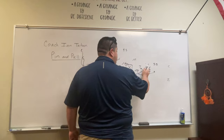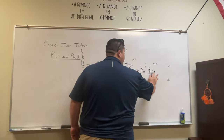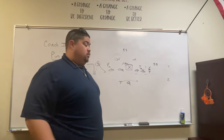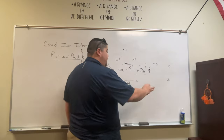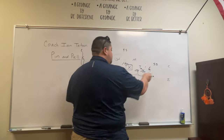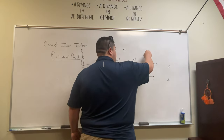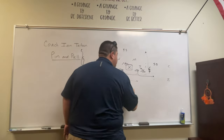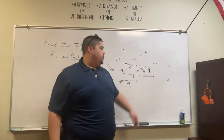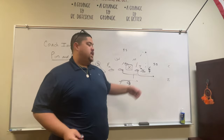Once you start to get nice with it — as the kids would say, 'I'm nice with it, Coach' — now because of that, we can fake pin and pull. Everybody's sucking up, coming in to stop it. Hit the pop pass, drop back, throw it right there. Everybody's slowing down because they're stopping pin and pull — hit the tight end.